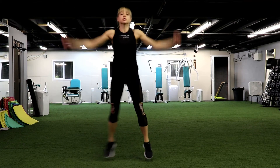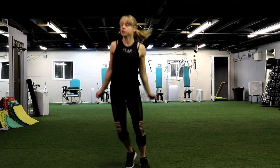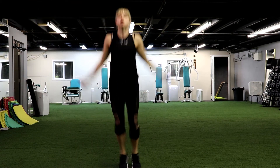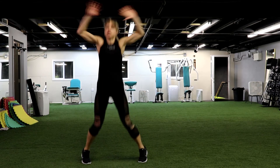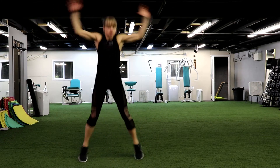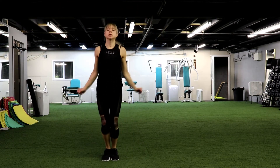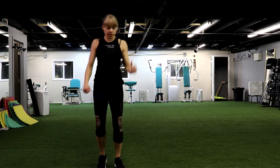Some cardio moves. Beginners, with stepping — don't forget, no jumping for you, or if you have issues with your knees, same thing, don't jump. Keep going. Nice, 10 more seconds. We have 5, 4, 3, 2 and 1. Have some rest.